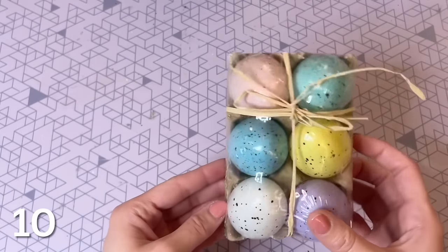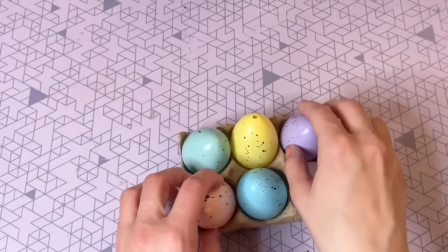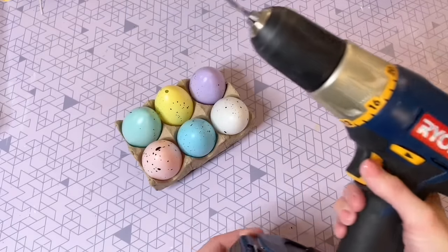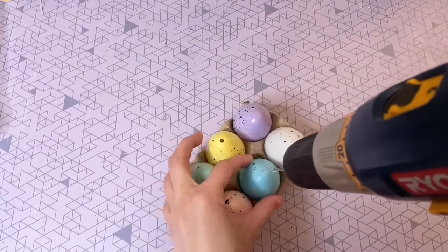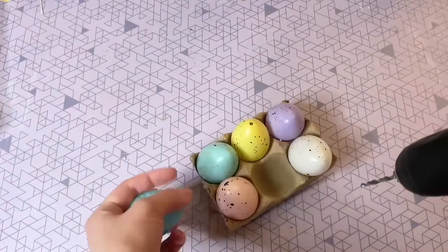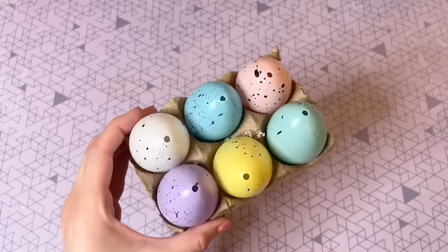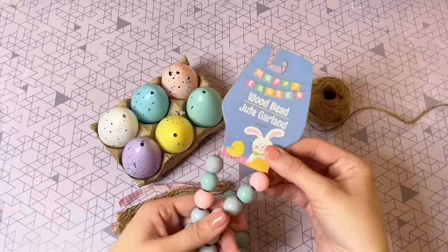I'm going to be using these plastic pastel eggs from the Dollar Tree. Once you open them up and turn them over, you'll see there is a hole in the bottom. I figured if we could put a hole in the top as well, we could use these as beads to make a wood bead garland. The easiest and safest way I found to do it is with a drill and a small drill bit. If you do use this method, I definitely suggest leaving the eggs in the cardboard carton — it kind of helps keep your hands away from the drill. It didn't take much pressure, and once I popped through the egg, I just stopped the drill and pulled the egg right off the drill bit. Now all six eggs have a hole in the top as well as the bottom.